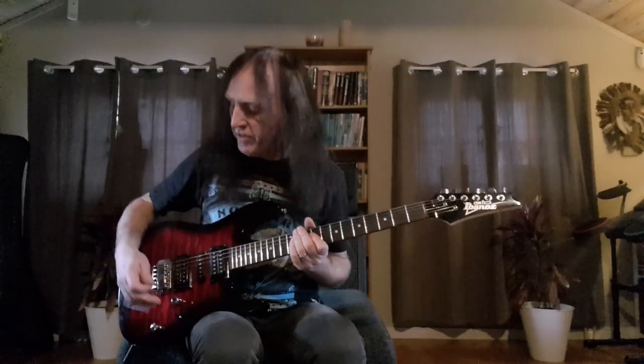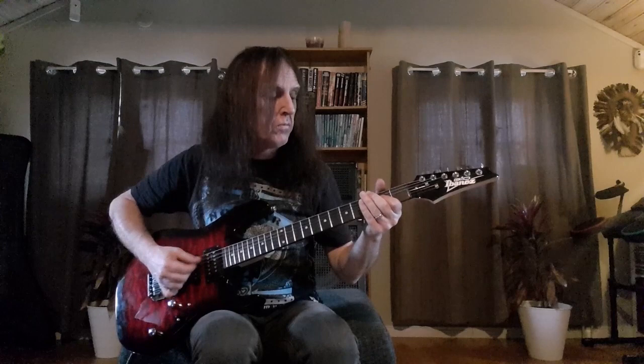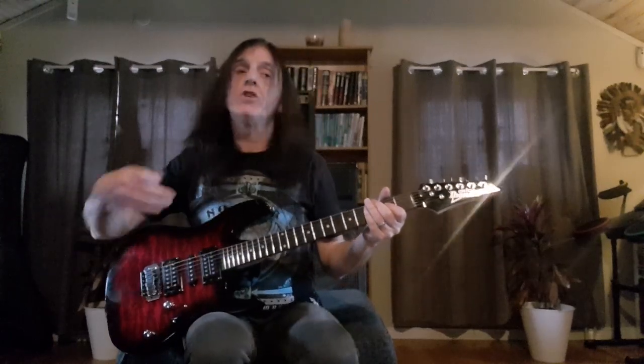By adding these dynamics to our progressions and our riffs and our chord playing, it sounds so much more powerful. As a rhythm guitarist, it's our job to provide the power behind the solos. And when those solos come in over those powerful riffs, it makes your song and the band sound so heavy and so alive — it makes people want to get up and bang their head. So let's put a progression together using all three of these techniques and hear the effect that the dynamics have on the progression.